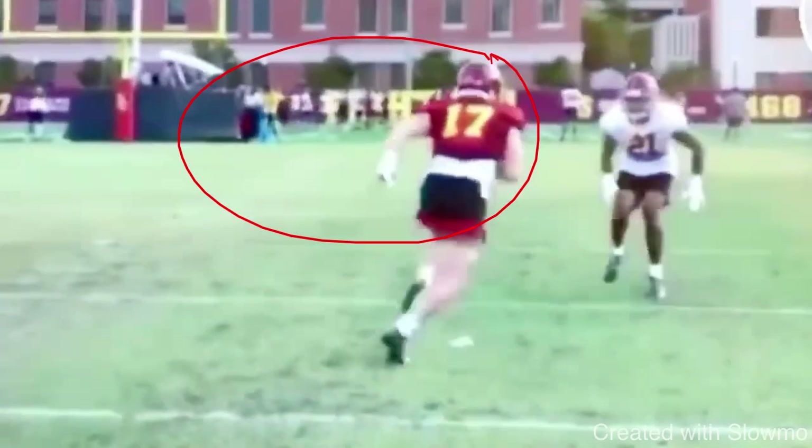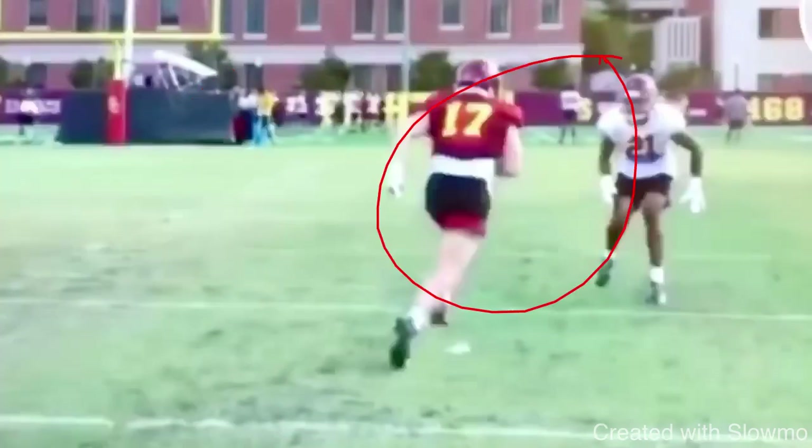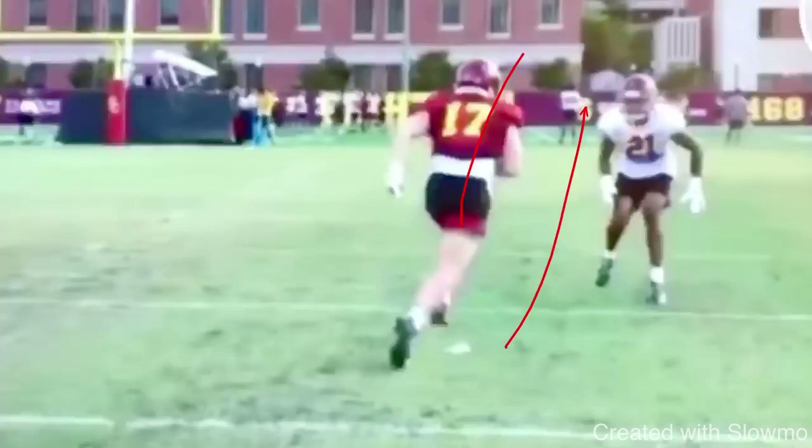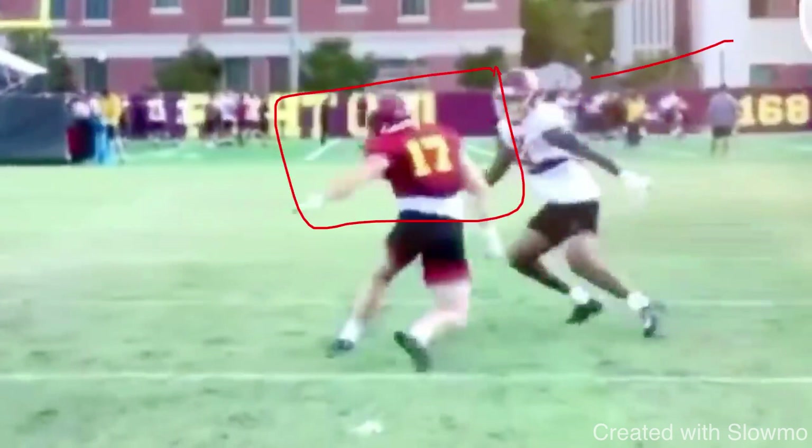This receiver — Zach Wilson out of USC — is attacking that inside shoulder, trying to get the DB to turn his hips and run. If you sell it correctly, that's what gets him off his platform. You attack that inside shoulder, get him to turn his hips, and hit him with that rocker step. You see how much you've got to sell with your upper half to get this DB to jump. That DB was patient until the last second — kept his leverage, kept his leverage — until we made it look like a post.